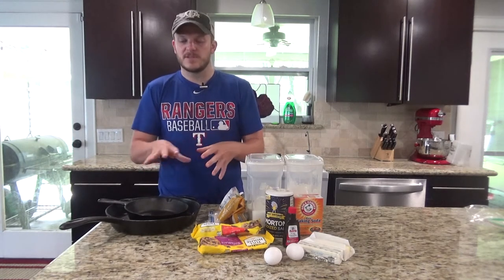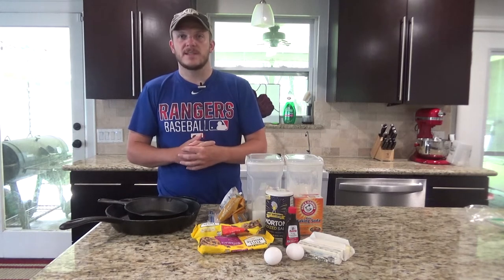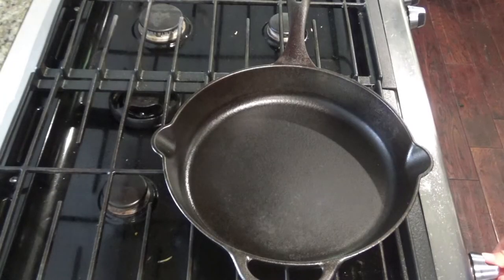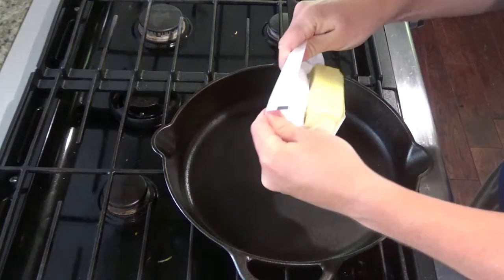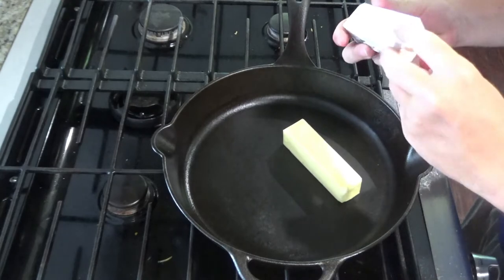You just separate it into balls and put it in the skillet — I've done that before and it works out just as well. So you're going to want to start the burner and turn it to a medium heat and add your two sticks of butter.